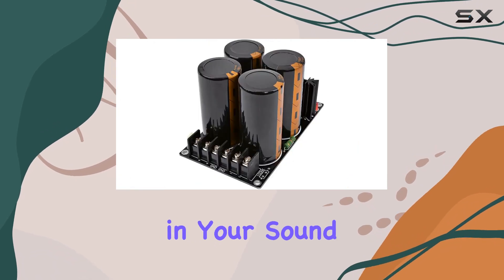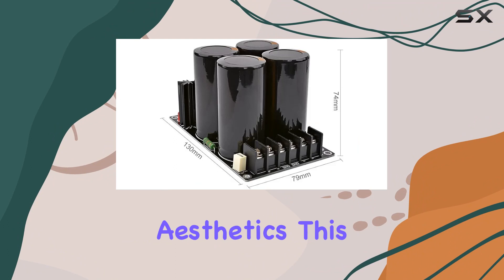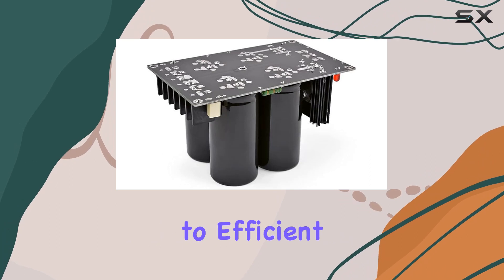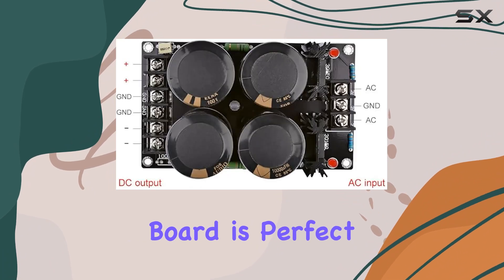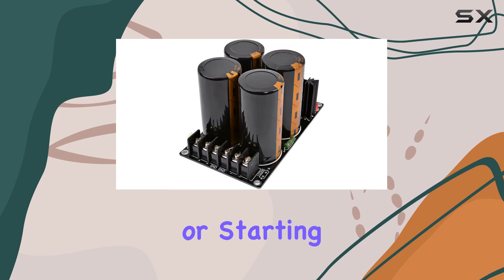Say goodbye to unwanted distractions in your sound. When it comes to aesthetics, this board doesn't disappoint — the beautiful component layout not only looks great but also contributes to efficient performance. If you love to tinker and build, this board is perfect for DIY enthusiasts.